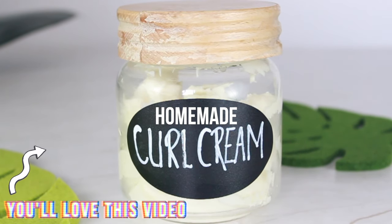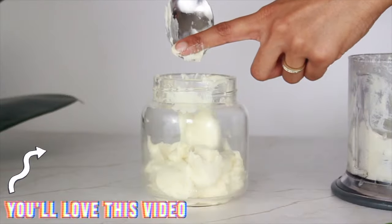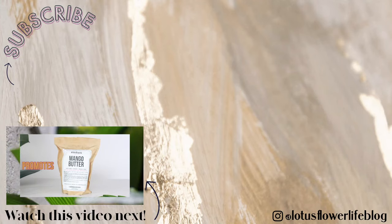If you enjoyed this video, share it, hit the like button, and remember to subscribe. For more DIY curly hair content, watch my homemade curl cream video next — you'll really love that one. I'm sending you all the love, light, and good vibes, and I will see you in the next one.